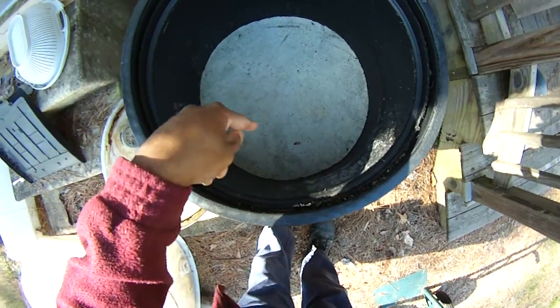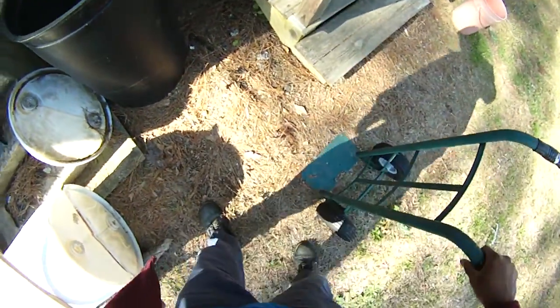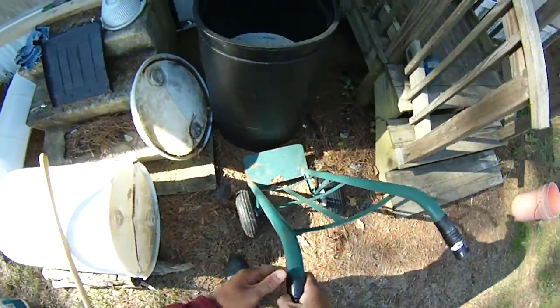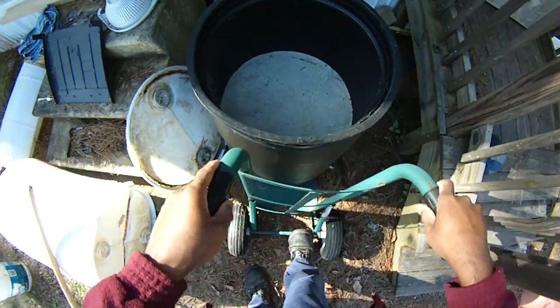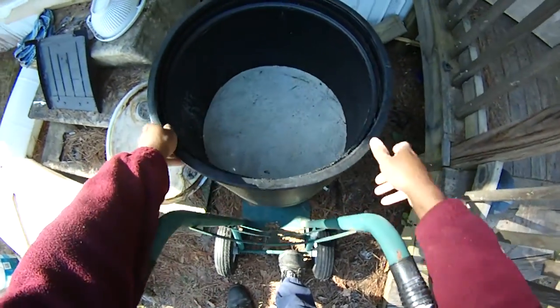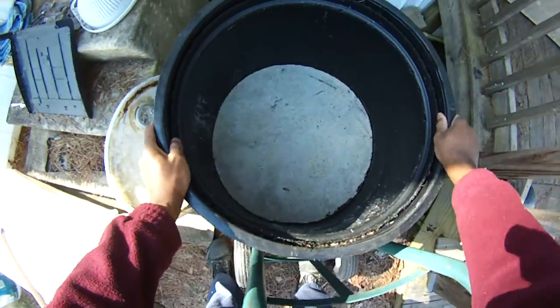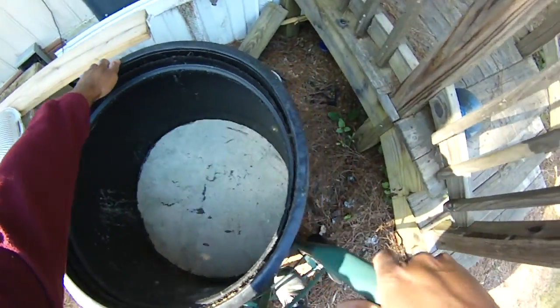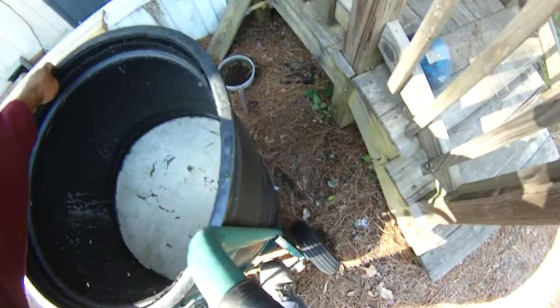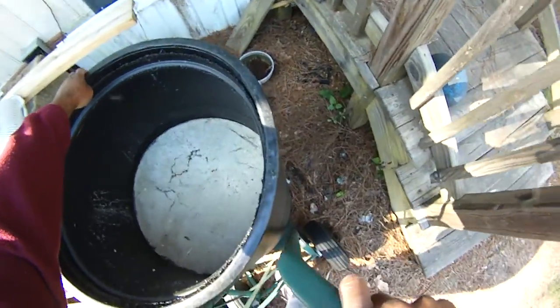Don't let this happen to your black soldier fly bin — here's what to do about it. Alright, Damon at Black Warrior Lures, this thing has been set here for a while. See, the problem with doing black soldier fly bins in just a bucket like this — oh gosh, it's heavy. May not be able to get it to move. It really gets funky and nasty.